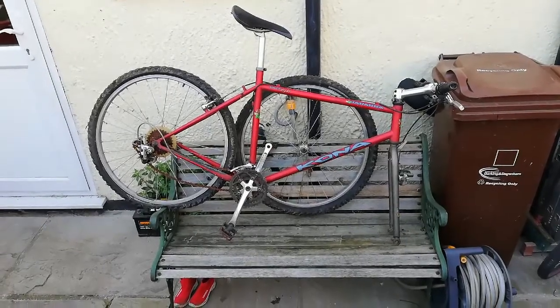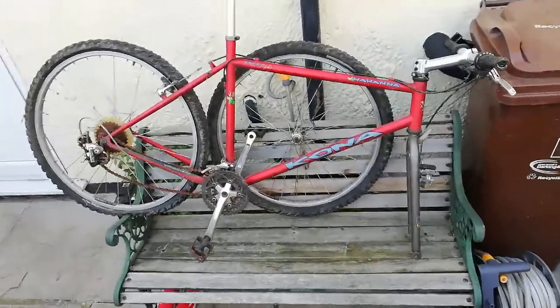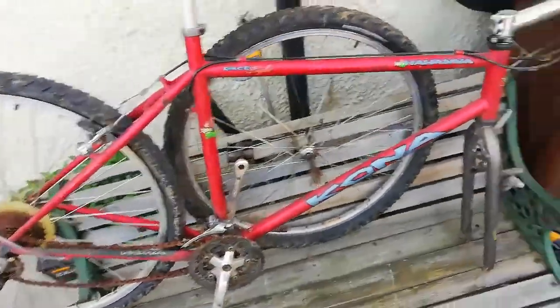Right, so I've got myself a new little project bike here. It's a 1997 Kona Hahana. It's got 21-speed gears with grip shift and it's all pretty original and complete — it's still got its original grips and the original tyres.